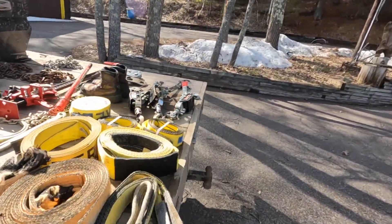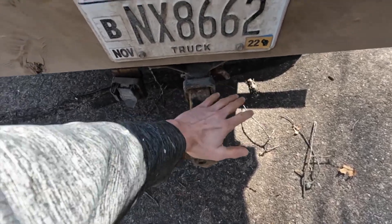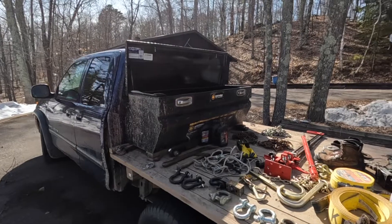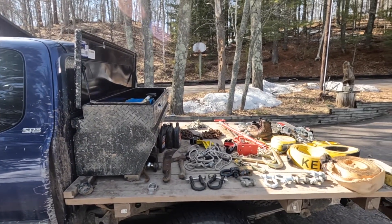It all works out and fits in this toolbox. I always keep a normal hitch on my truck as well — there's the overview.